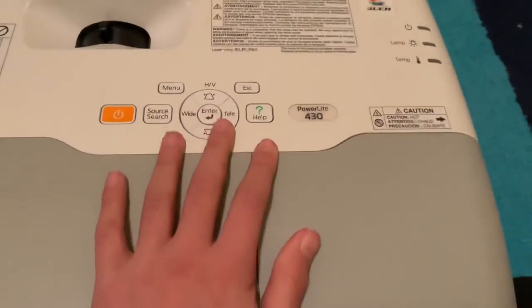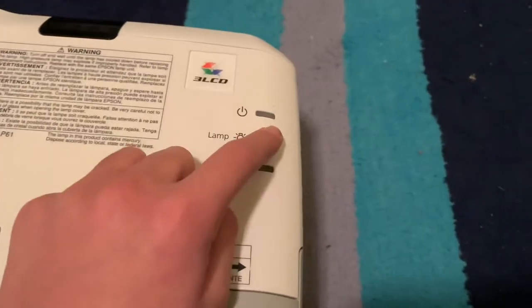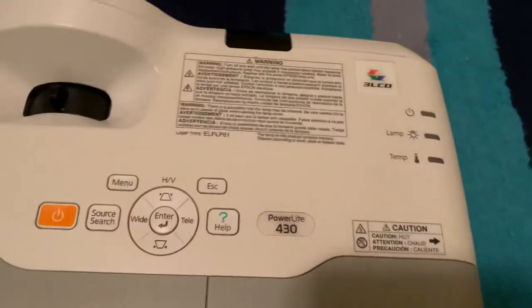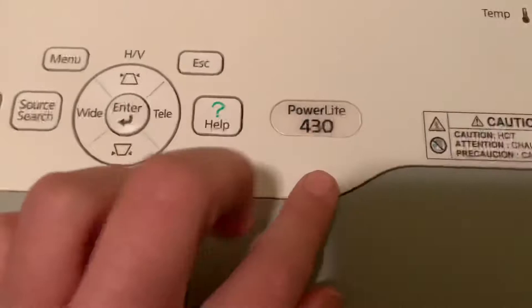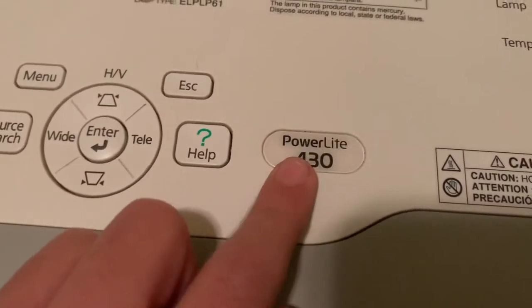Now for the buttons — there are only a few. There are indicator lights: power on, lamp — which lights when your lamp hours are low — temperature, for if the projector gets too hot, and error. There are also warning stickers you can reference. The power button is orange, which is interesting — the 400 series PowerLite models have an orange power button, but the 500 series actually transitioned to a blue power button.